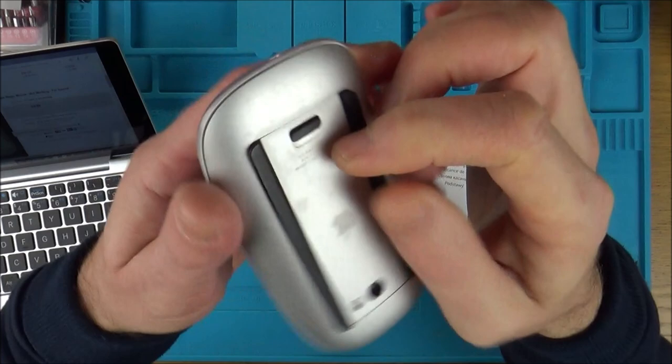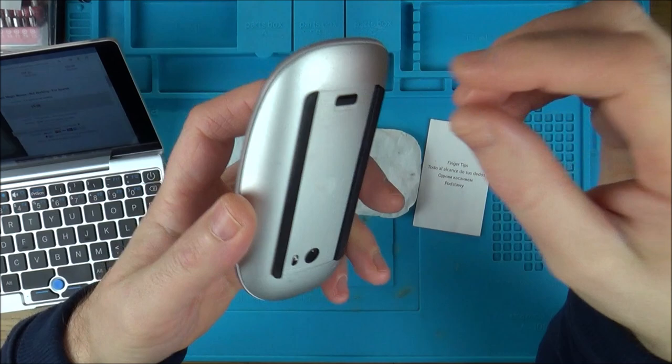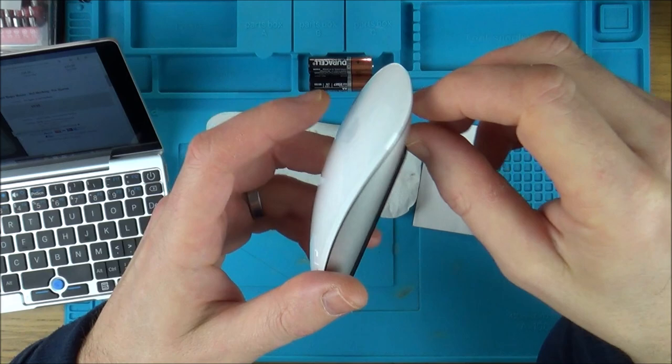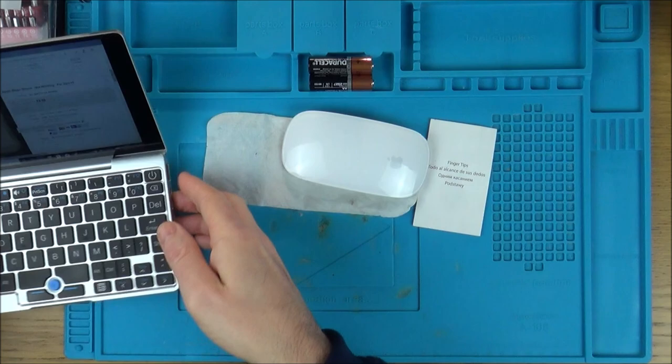So this is a version 1, one of the ones where you have to actually put your own batteries in rather than the rechargeable ones. The benefit is you can use it all the time because you can just swap the batteries. With version 2, it's got a lightning port in a weird spot so you have to put the mouse on its side when you're charging it. But it doesn't bother me because I haven't got a Mac anyway - I've just got this purely for the YouTube video.